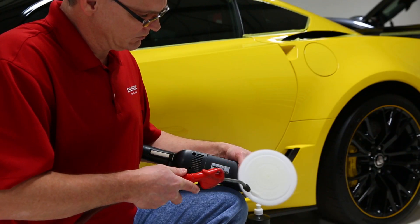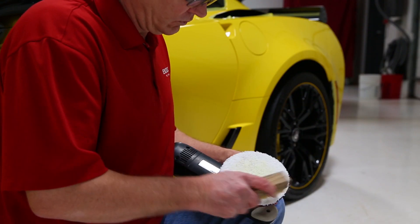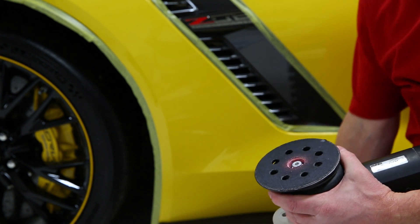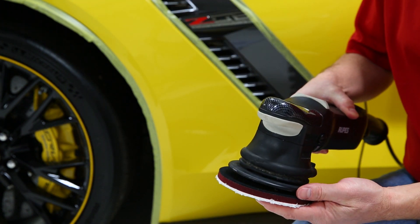You can either blow it out with compressed air, or take a brush and clean everything out that way if you don't have an air compressor handy. If you're having to use a brush, I would swap out with a fresh pad a little bit more frequently.